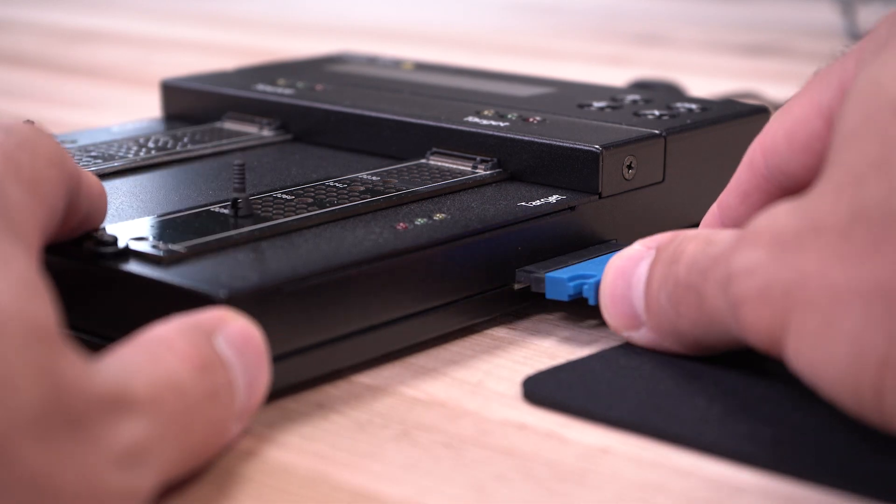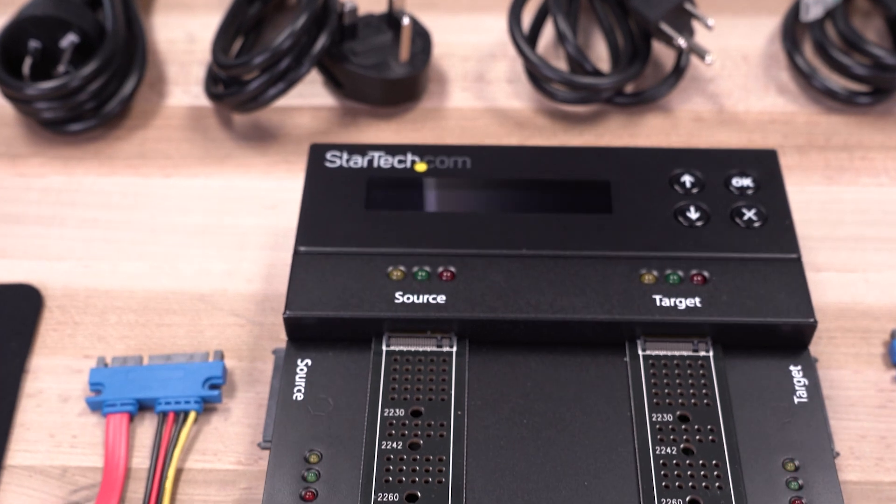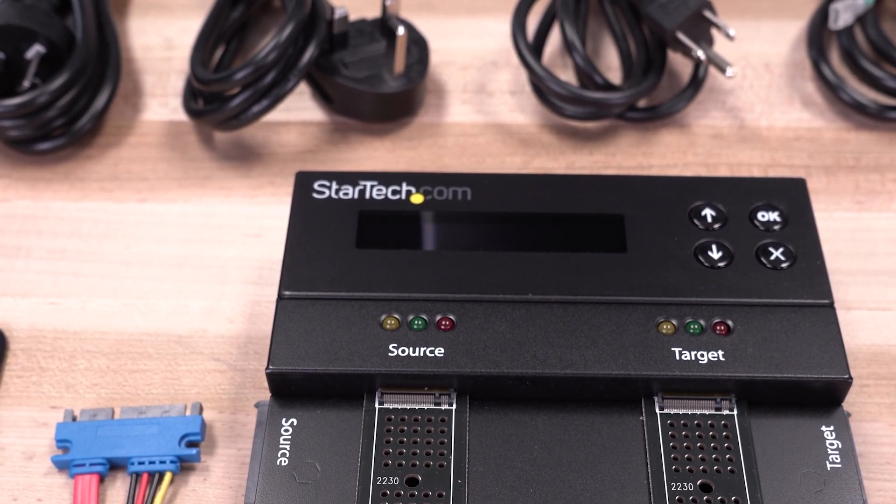When you need to clone and sanitize drives without computers or software, remember StarTech.com has a wide selection of drive erasers available.